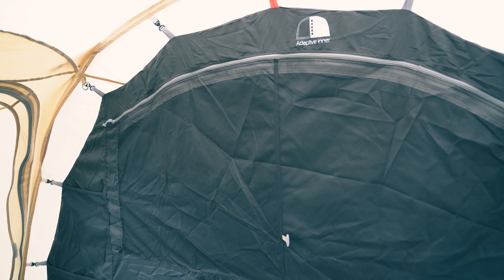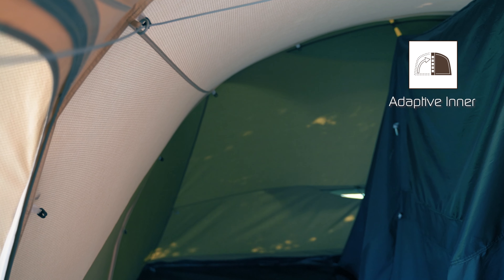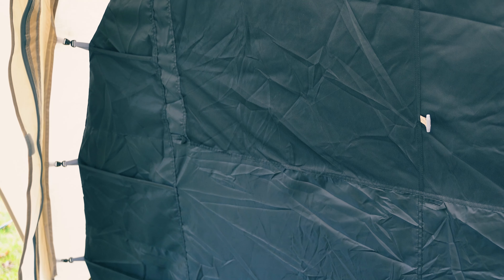At the back of the living room, you find the inner tent that features the adaptive inner. This means that you can toggle one side of the inner tent away to create more space inside your tent. The front of the inner tent also features four mesh pockets that can be used to store items and gear.